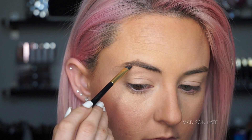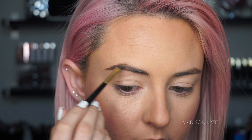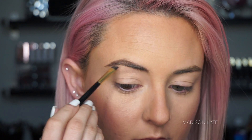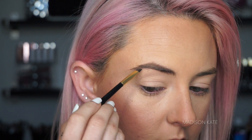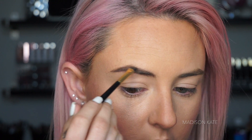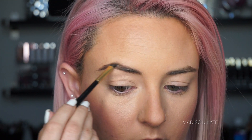This eyebrow product has been one of my favorites of the year — I love the color, the consistency, and the longevity. For my eyebrow application, I begin by defining the tail, then define the arch, and blend the color in towards the center of the face. I always brush through the color using a spoolie and make sure the eyebrows are as even as possible.